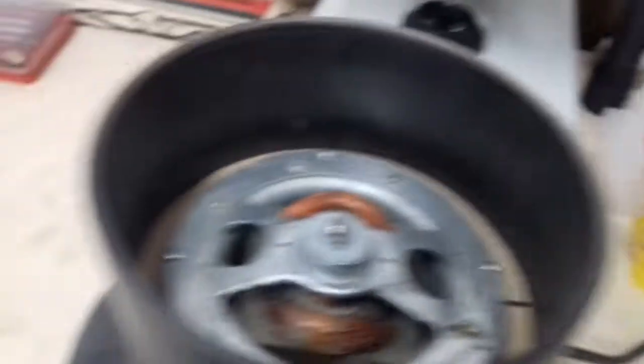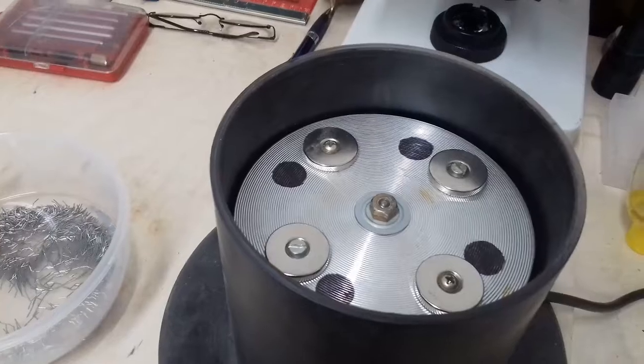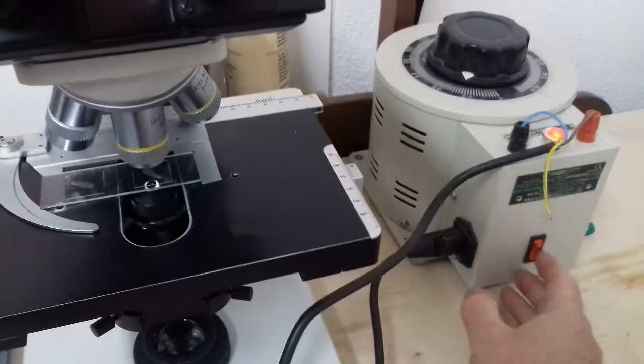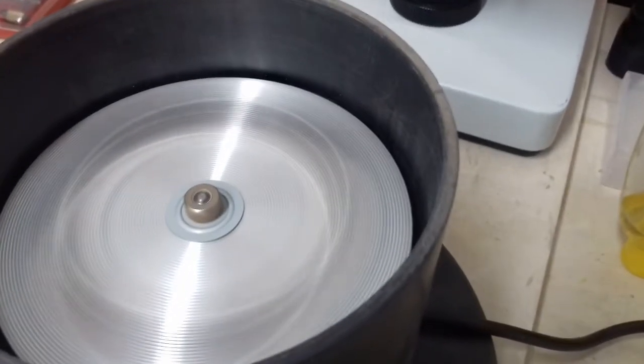I'll put the disc back in and turn it back on again and explain a few more things. Everything's back together now. We'll turn on the Variac, which gives about 24 volts at a nice medium speed. It slowly builds up.